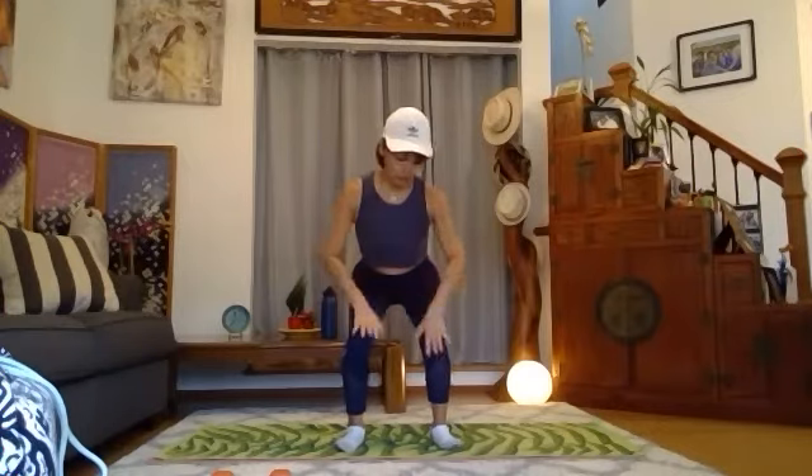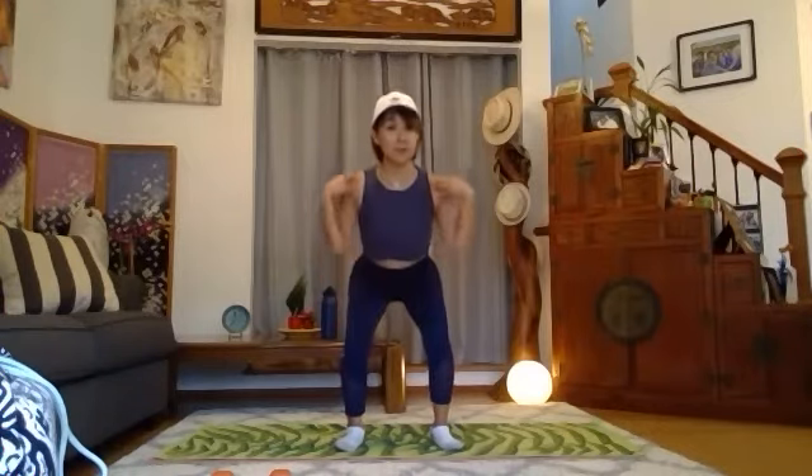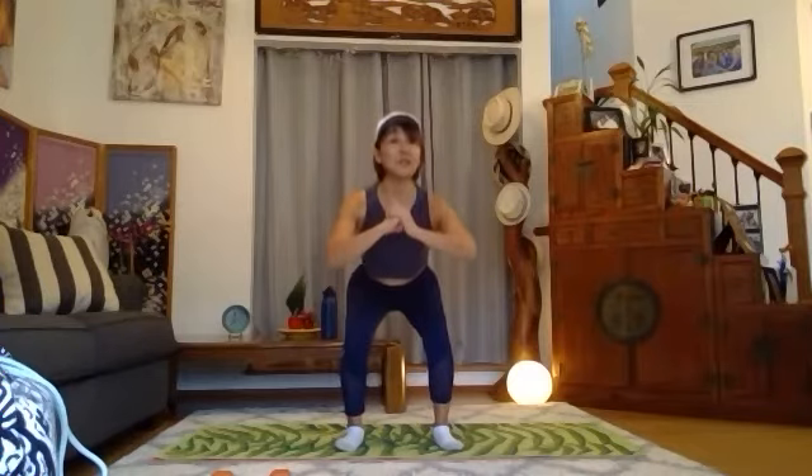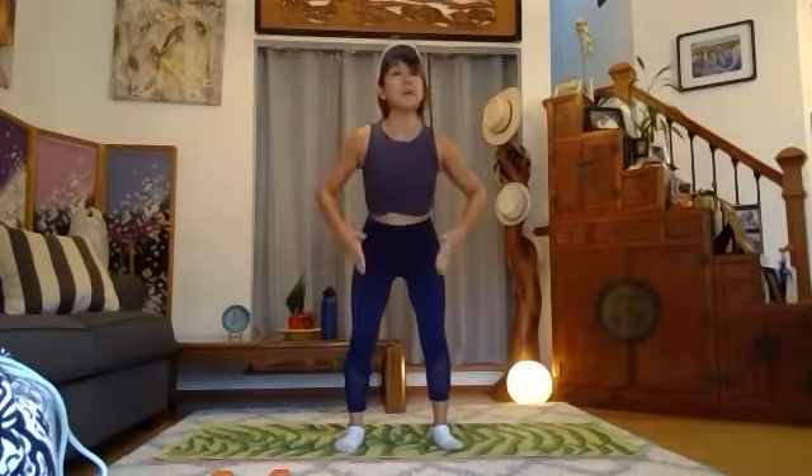Make sure your feet are flat, shoulders away. Pull down your shoulder blades. Four, three, two, one — all the way. Now put your four fingers onto the groin area, the crease area.